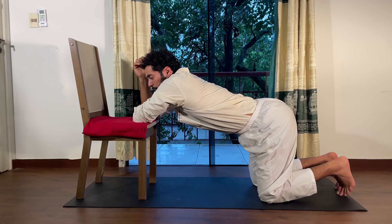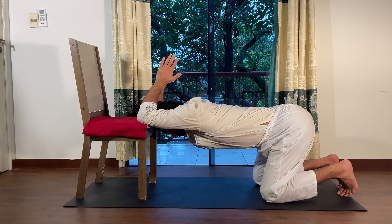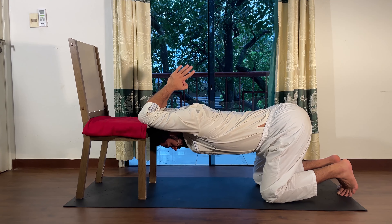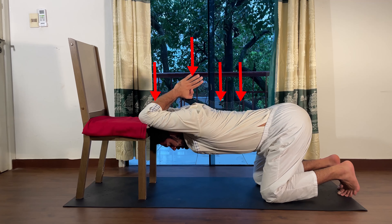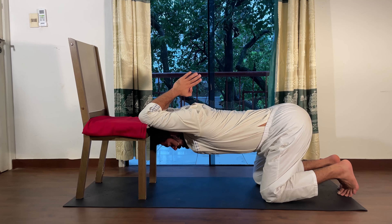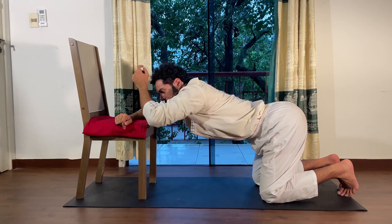Just place your elbows on the edge of the chair — it doesn't matter if your chair is this high or any different height, this will do the work. Place your knees as far back as you can, and then just drop the chest. Already before going down, I have this curvature in my lower back, like the cow style from the cat and cow posture.